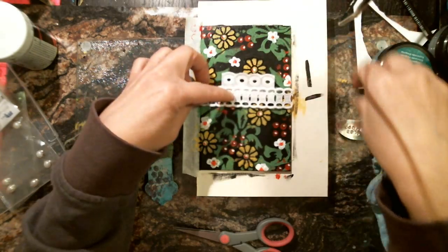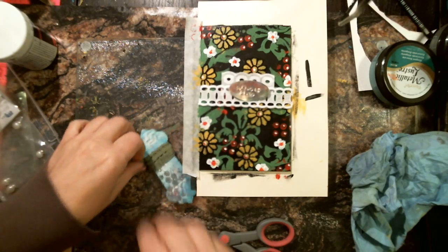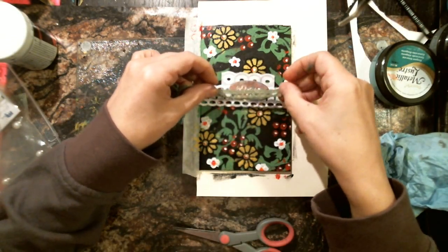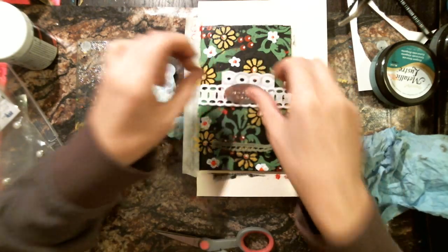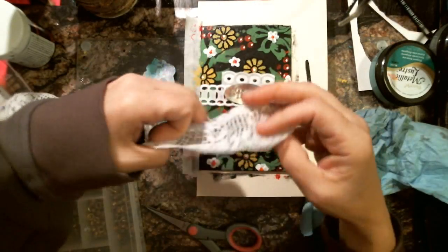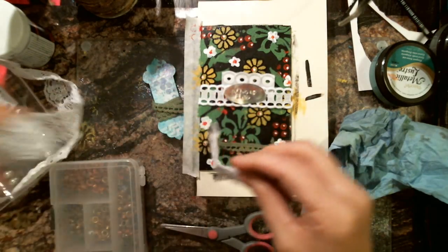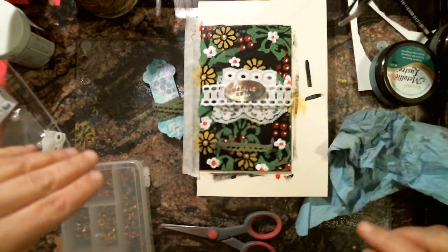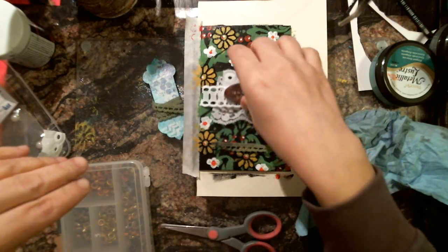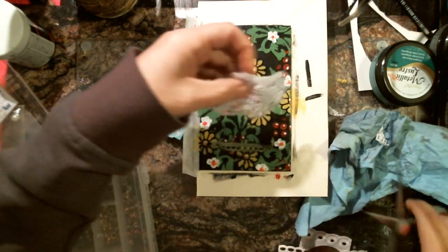I'm going to put it like this and have it arranged this way. I love this green I got from Jay-Z and I've got to decide if I'm going to poke. I think I'm going to put a little bit of this, because I like the way that looks. I'm just going to round that up because I don't like how unrounded it is.